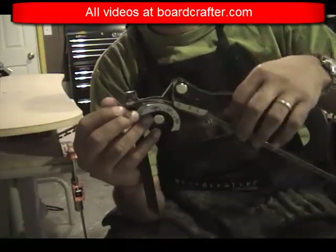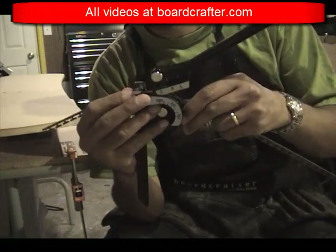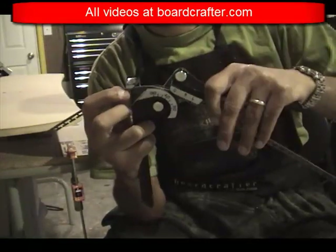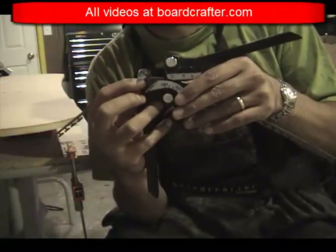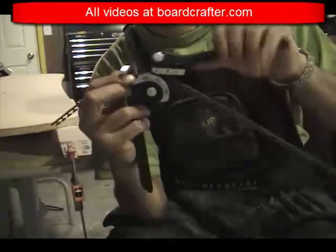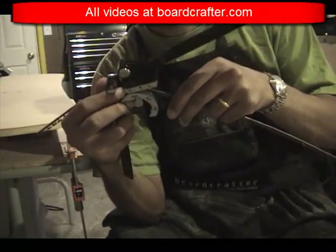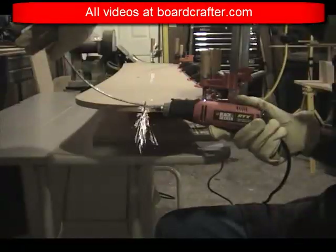To shape the edge, I slowly feed it through the tubing bender tooth by tooth and press down on the lever to give the edge its curve. As I bend the edges, I regularly compare them to my template shape. I'll find sometimes I need to get a little more aggressive with the curve and sometimes I need to slacken it up a bit.